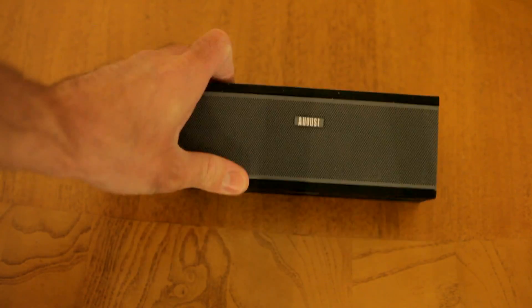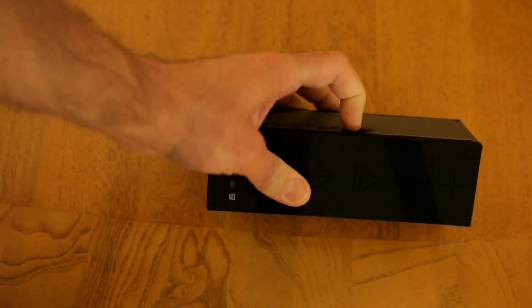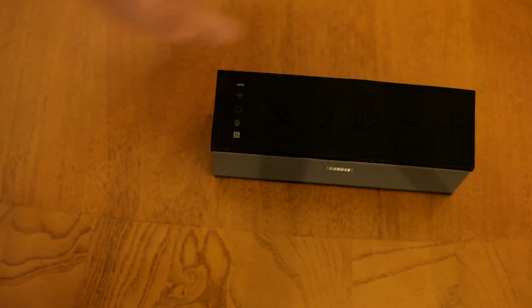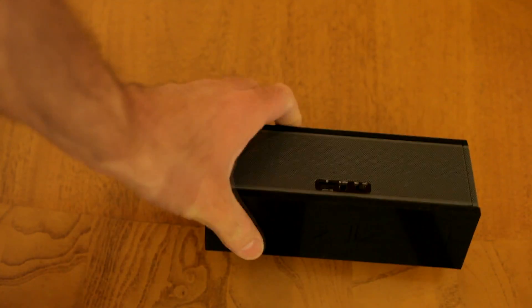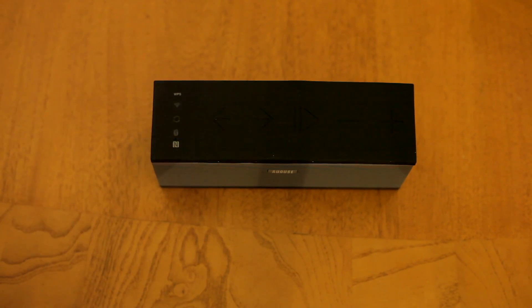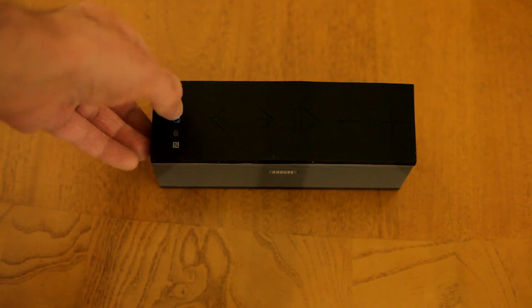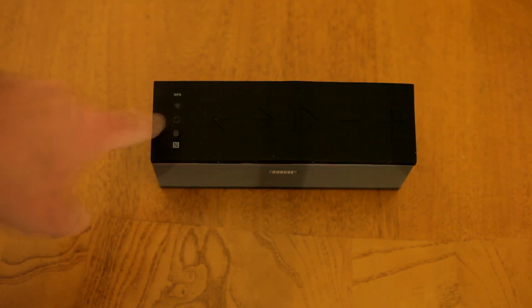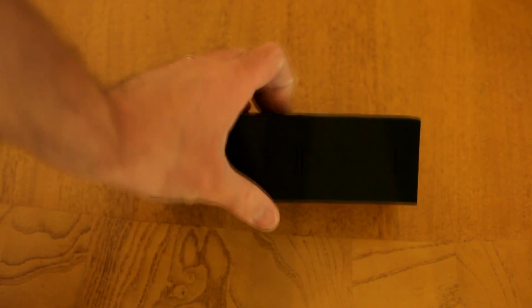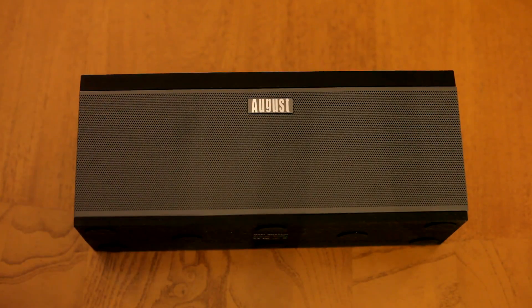Now this is the WS150 — the top button is here. Let me turn it on so you can see it. It shows the Bluetooth indicator. I haven't set up the Wi-Fi for this one yet, so I'll definitely show you what that looks like. Now let's go over to the WS300, the much larger model.